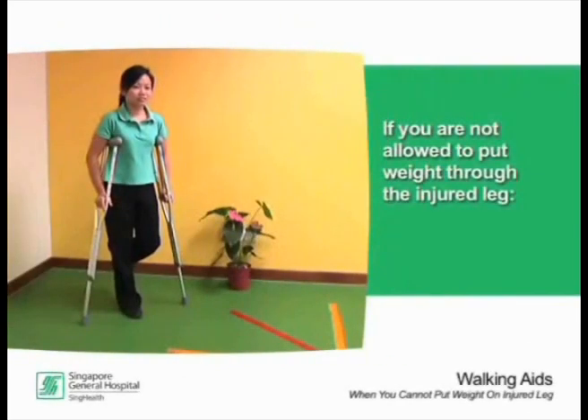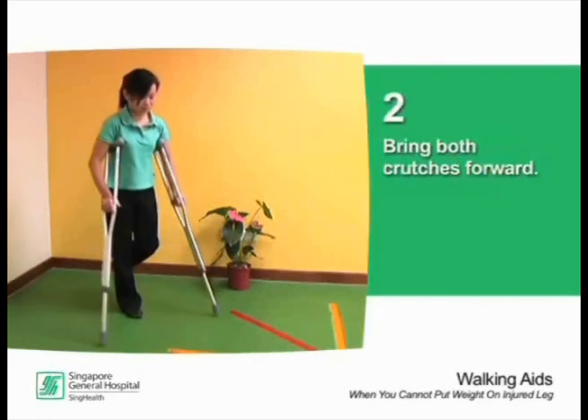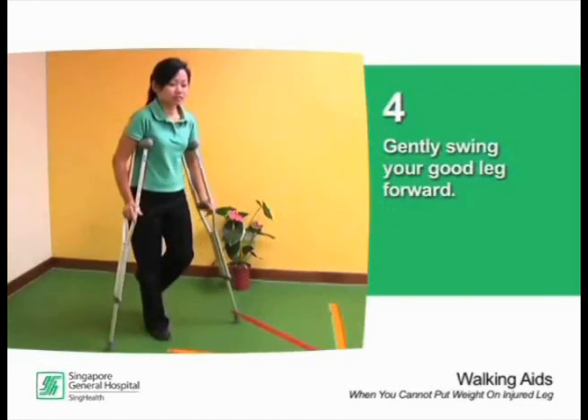If you are not allowed to put weight through the injured leg, keep your injured leg bent, bring both crutches forward, use your arms to support your full body weight through the crutch handles, and gently swing your good leg forward.